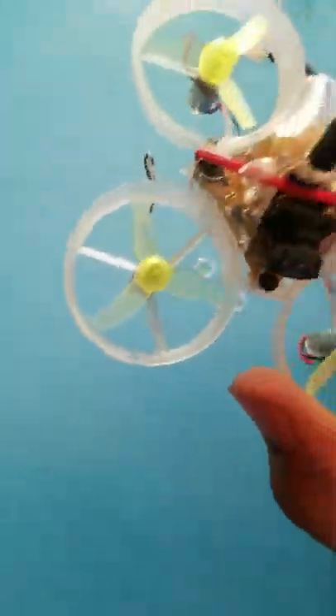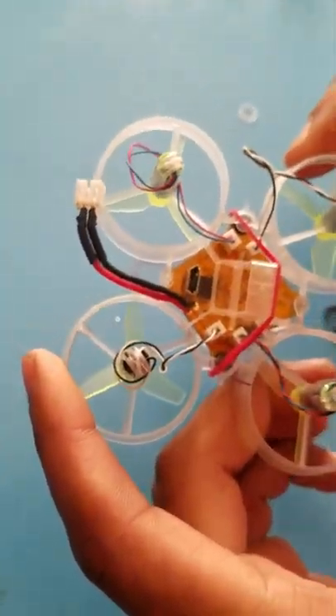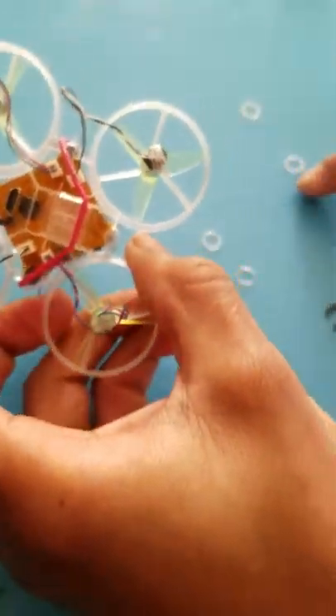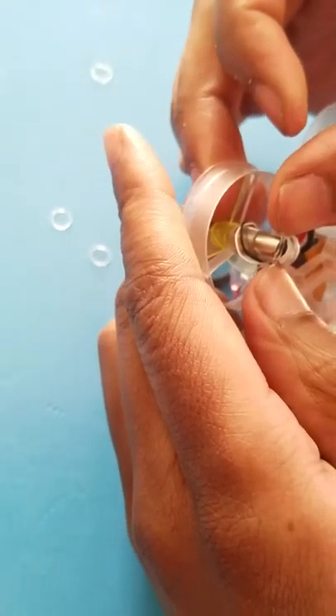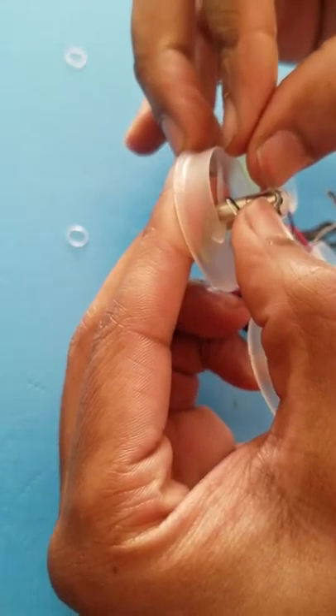Now we have all the motors installed and all the props oriented properly. We're going to use these little elastic bands to pop over these motors and install into the wires to keep the wires out of the way for the props and to streamline this process. These are very tough to get on — very small but very powerful little elastic bands.